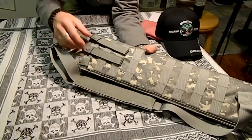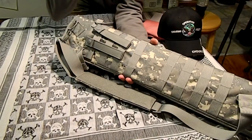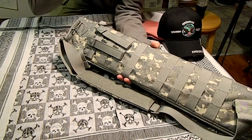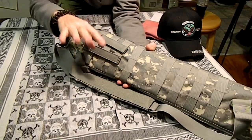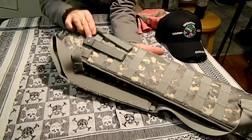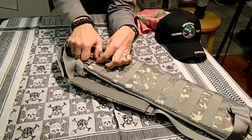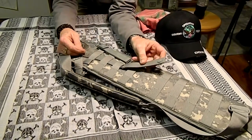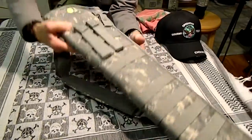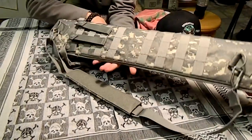Near the top it has some MOLLE straps. These unbuckle and you can strap other gear to it — mag pouches, pouches for shotgun shells, first aid kits, things like that. They're on both sides, so you get four of these: two on this side, two on this side.